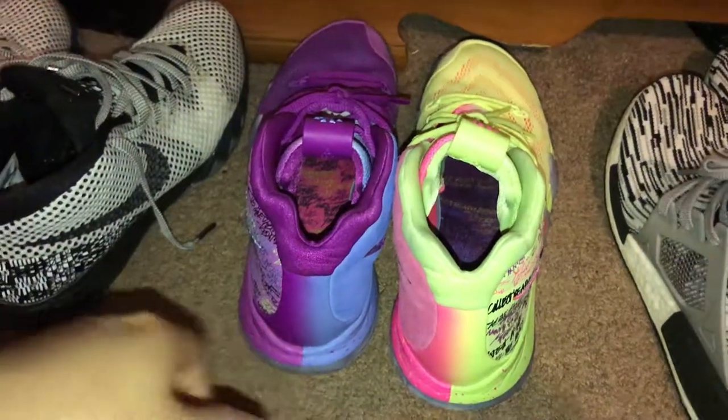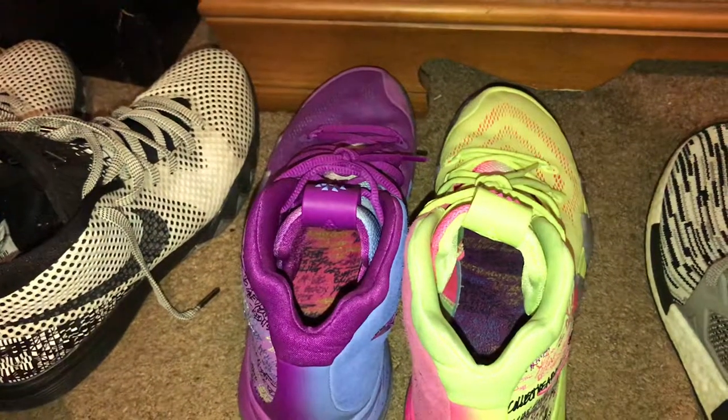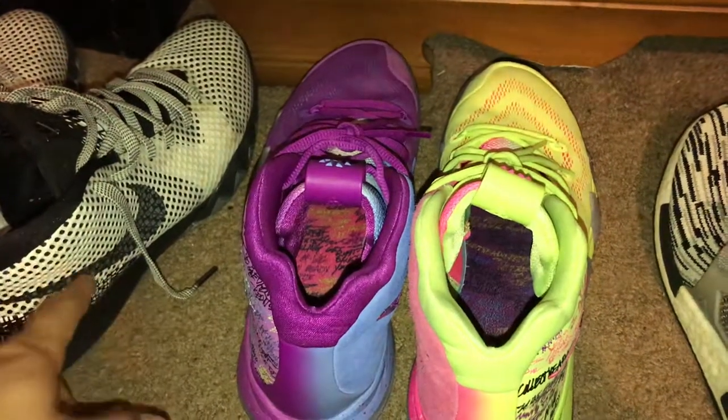One complaint I have about the Kyrie 4s is the toe box — there's glue there because I had to re-glue it. After using it, the sole and toe cap actually separated, which is a pet peeve of mine. They'll probably improve this in their next model.